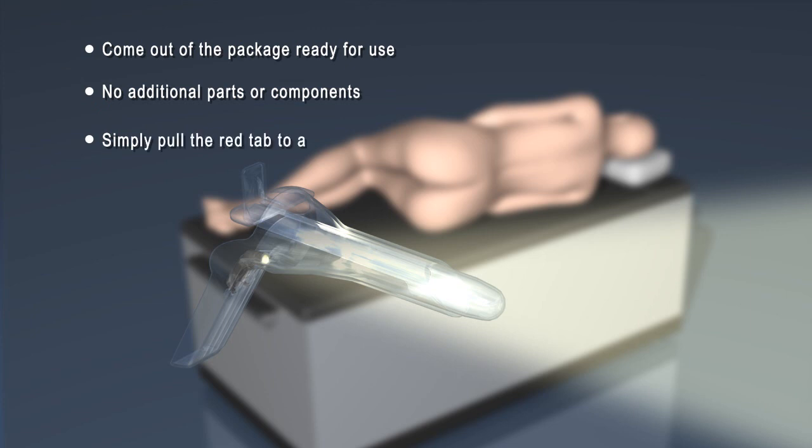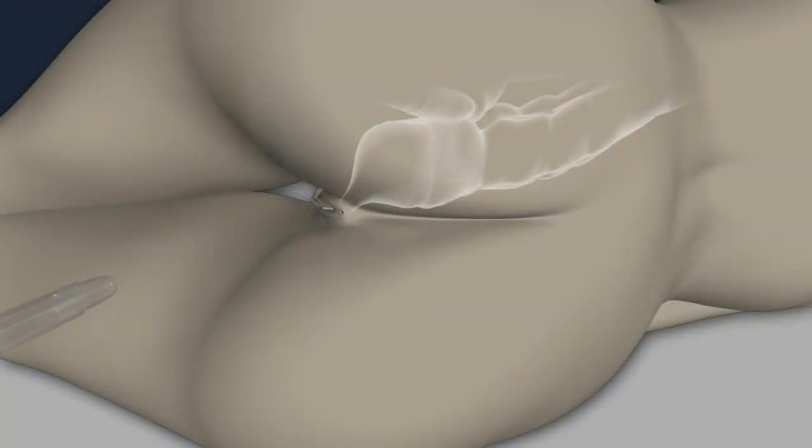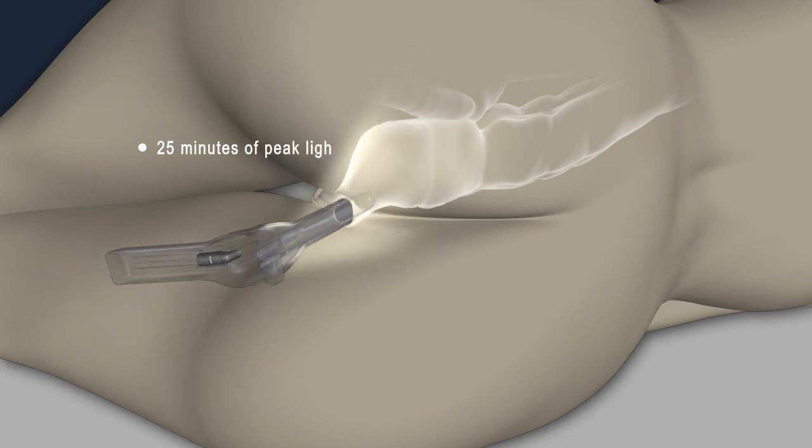Simply open the package and remove the red tab to activate the ultra-bright built-in LED light source. Once activated, the targeted light source will produce a bright white light for up to 25 minutes at peak power.